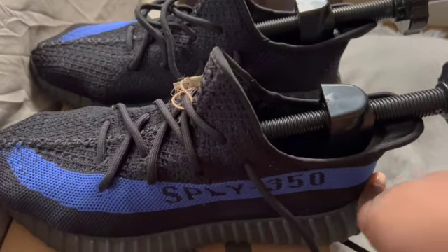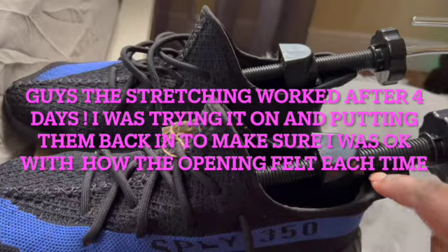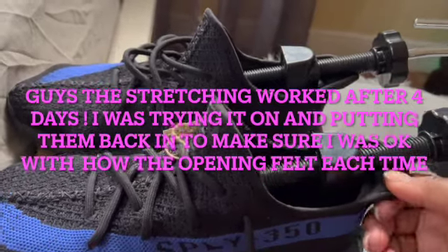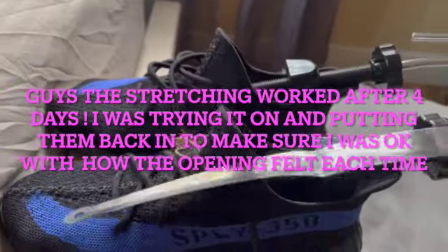I mostly just want to stretch this part here because it ends up way down on my foot when I'm trying to get it on, which is annoying. I'm trying to stretch it out so that when my foot goes in I can just slide it in. I tried to put it in with this — look at it — yep.